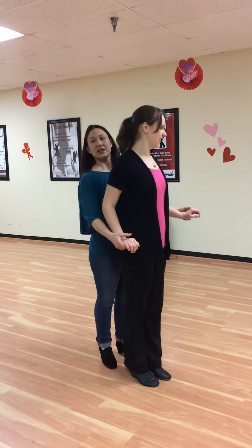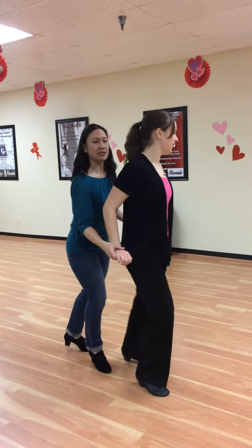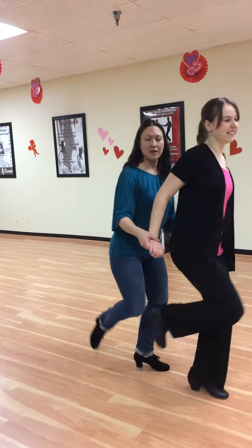And we do five, six, seven, rock step, kick, kick, and back, rock step, kick, kick, back.